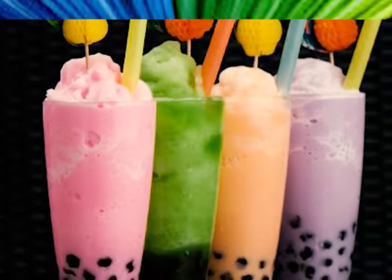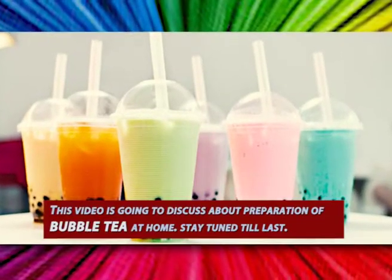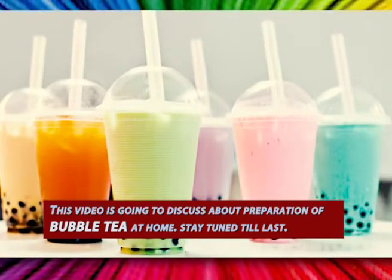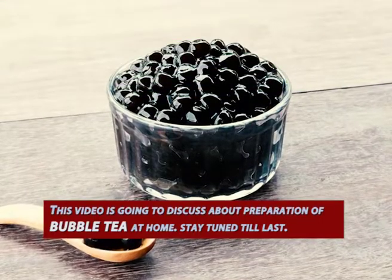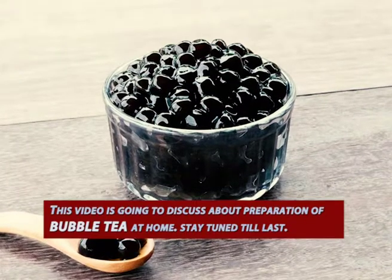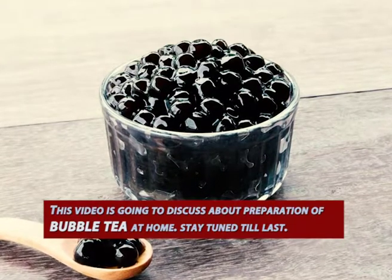Ever wonder how to make boba or bubble tea at home? This recipe shows you how to make boba with coconut and vanilla flavors using home-cooked tapioca pearls. You don't need many supplies nor ingredients to end up with this very refreshing drink. This video is going to discuss the preparation of bubble tea at home.